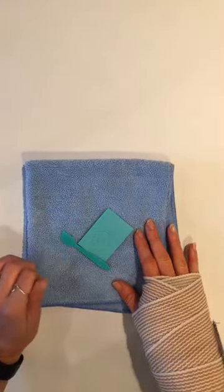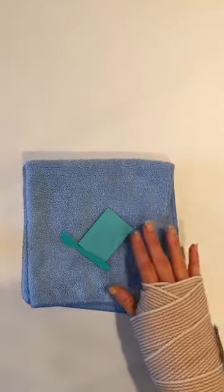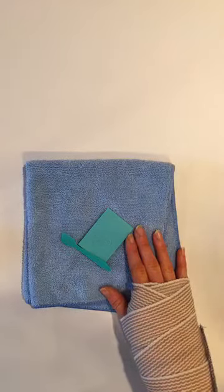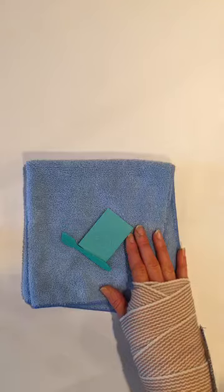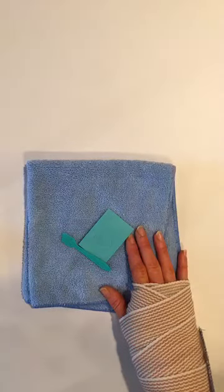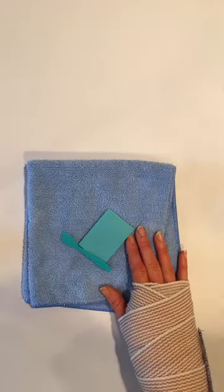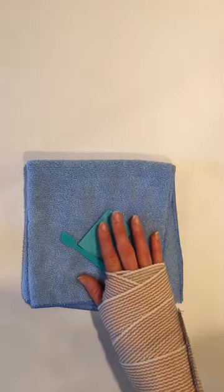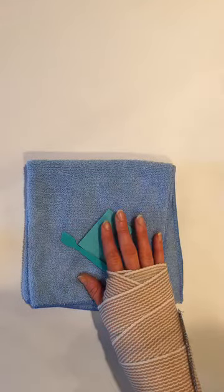Hey guys, welcome to Krista's Chalking Crew. I know I didn't announce the live. I wasn't going to go live because of my surgery, but my sister is here and she is actually going to show us how to do the pumpkin cutouts. So we are actually going to go live. I'm not going to chalk - my sister is.